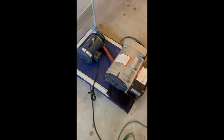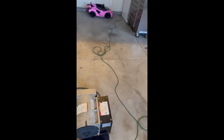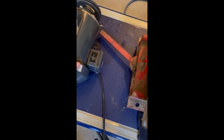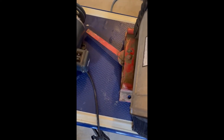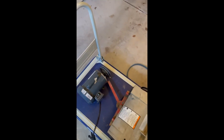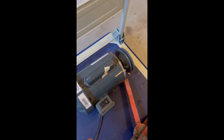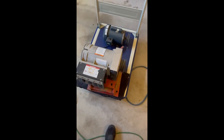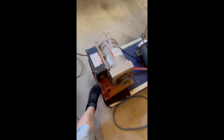There we go — plugged in, it's running to an outlet. No faking here; unlike some other videos on the internet with a hidden cord, I'm showing you it's plugged in. See how that's running — that's the motor spinning up the generator.